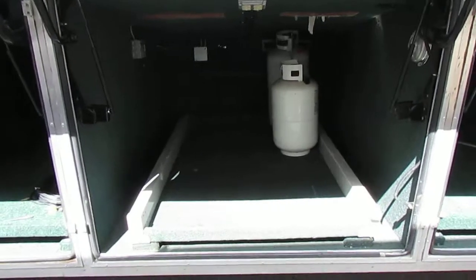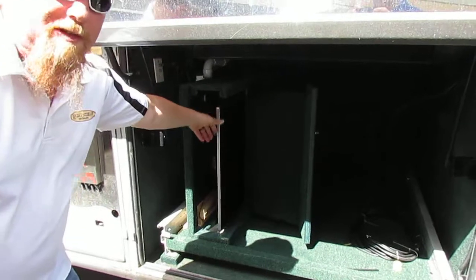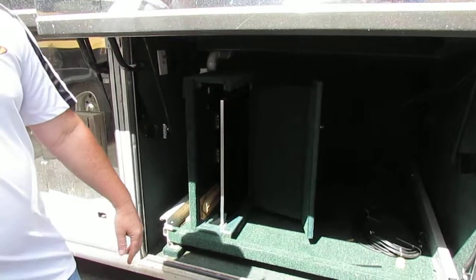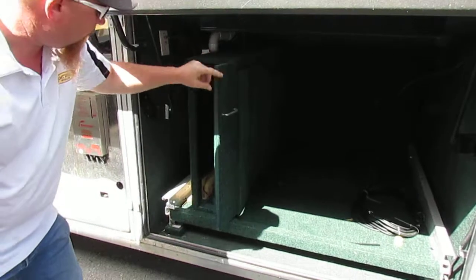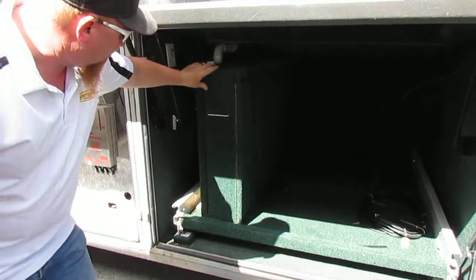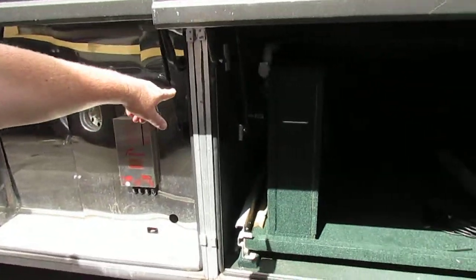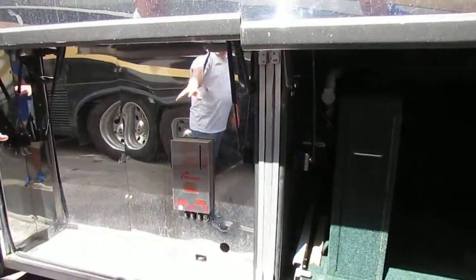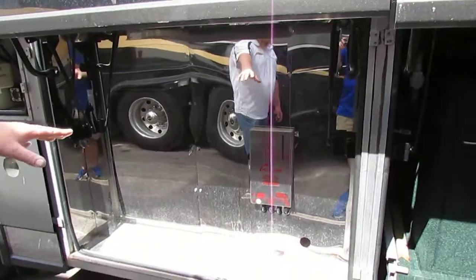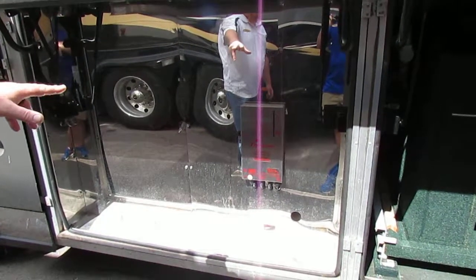This last one's got a hidden little secret in it. It's got a flat screen TV that pulls out for your viewing when you're out here hanging out underneath your big awning. It's also got the Eureka vacuum in it for the inside of the motorhome. This is going to be your Aqua-Hot hurricane system — it's your furnace and your hot water.